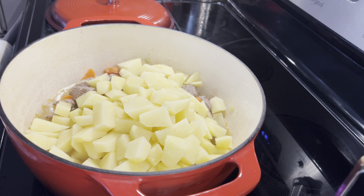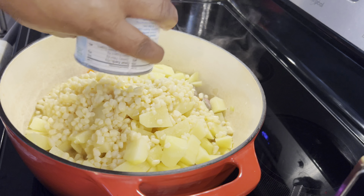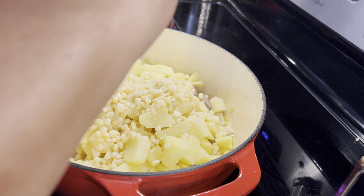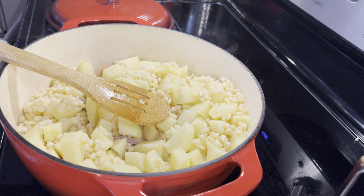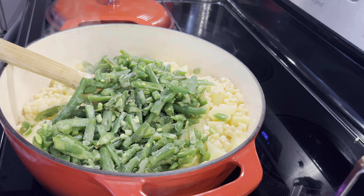I want to use all frozen vegetables in this because it's lower in sodium. But I didn't have any frozen corn, so what you do with that corn is just wash it off. I'm using the white shoe peg corn — I like the frozen shoe peg corn. I'm going to add some frozen green beans and a little bit of my frozen peas.